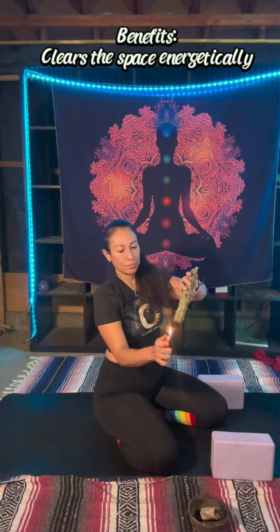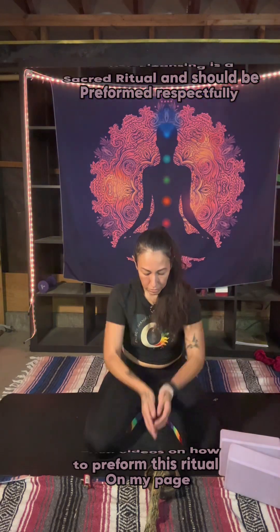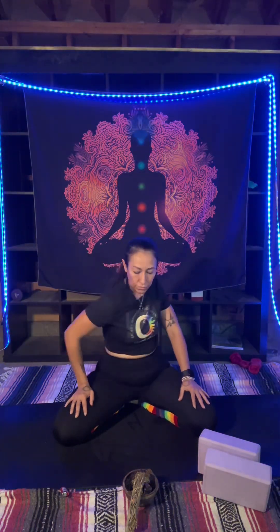Who else starts their soul stretching session with smoke cleansing? Nothing like good old rosemary smoke to set the vibe. Get ready to unlock deeper flexibility and experience a release of emotional tension, which is often stored in the hips. Let's begin in varasana, taking seated torso circles to mobilize the spine, release tension in the lower back, and gently open the hips. This movement is meant to balance the sacral chakra, encouraging creativity and fluidity, and helps to release stagnant energy in the lower back and hips.